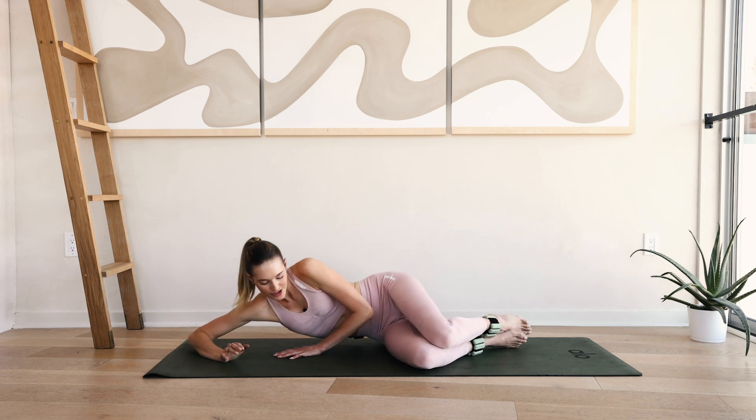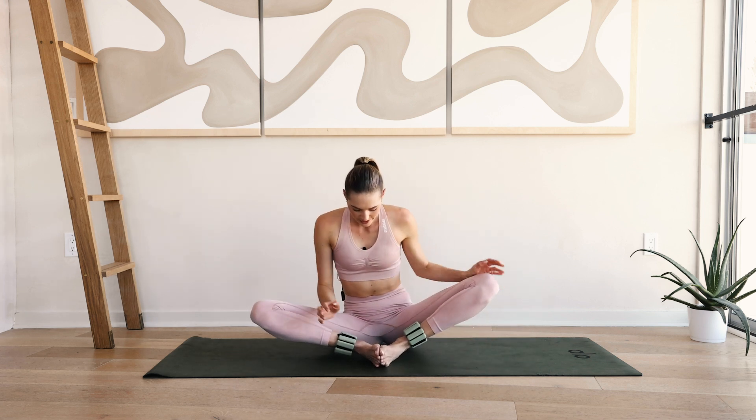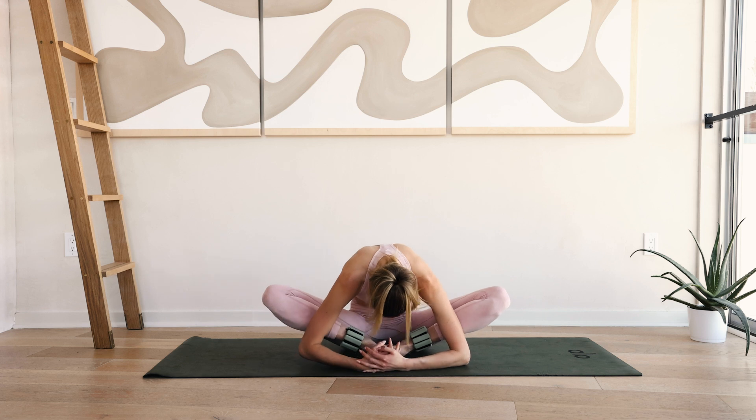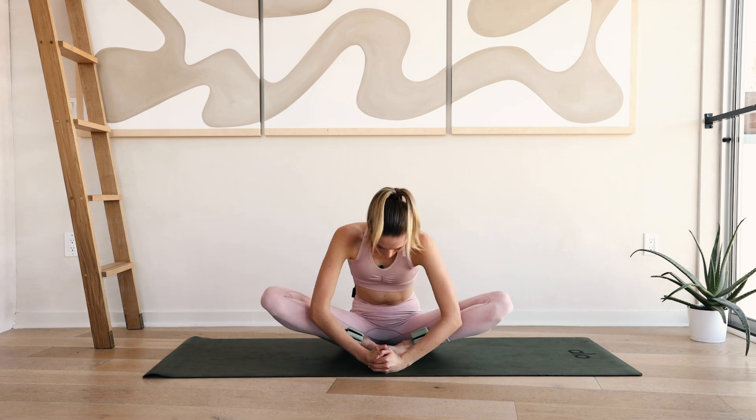And come back in, push yourself up. Bring your toes together, come into a little butterfly and kind of stretch it out. Lean forward, really feel that deep stretch in those hips and those thighs.